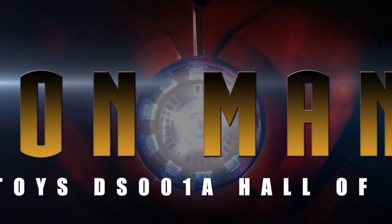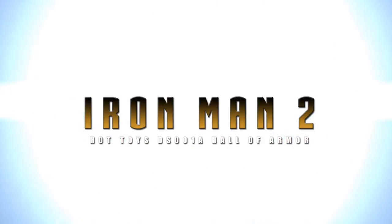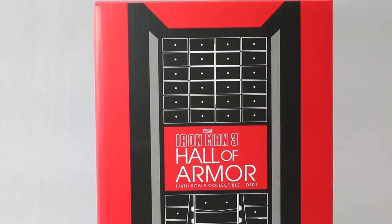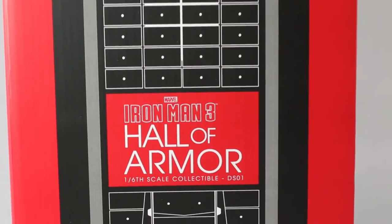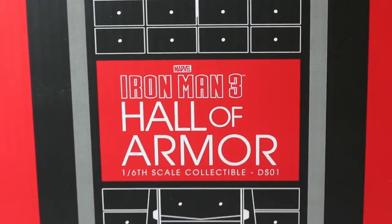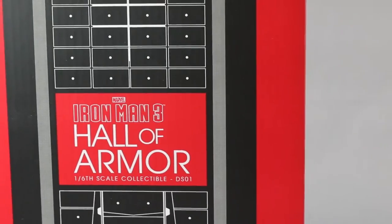What's going on fellow collectors, this is Optical 20. This time we're doing a review — not a figure, it's the Hall of Armor. I decided to buy one. I'm not an avid Iron Man collector, and I know there are a lot of those out there. You've seen reviews of this before, but you always see them in packs. I just want to put it out there for those who are like me and only own one Iron Man — would it still look good?